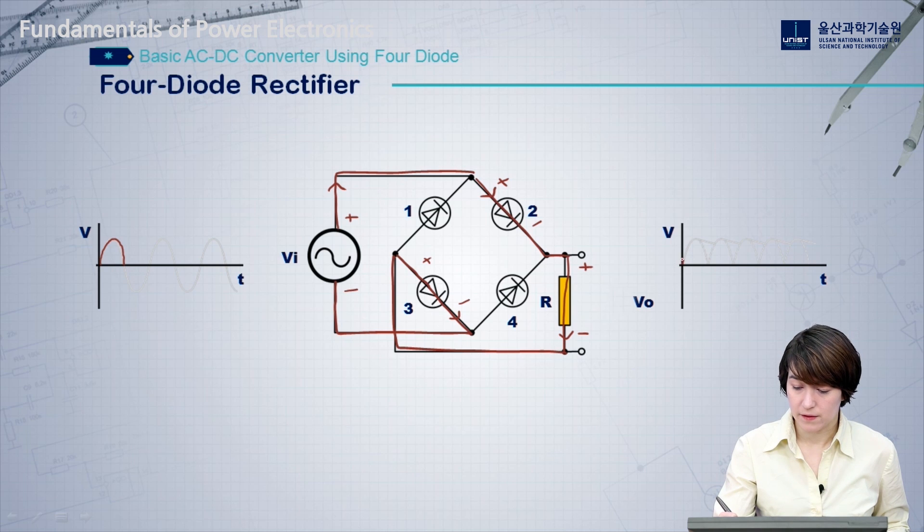On the output, this means the output would simply look just like the input here — the output follows the input waveform exactly during the positive phase.